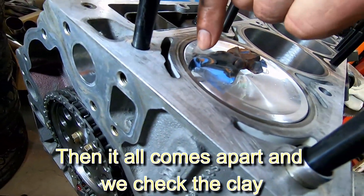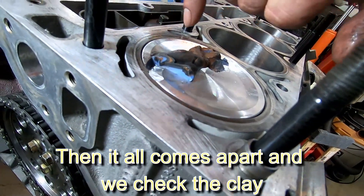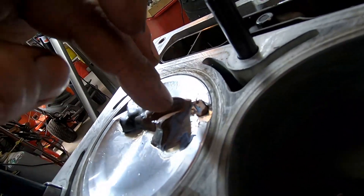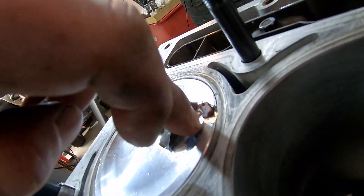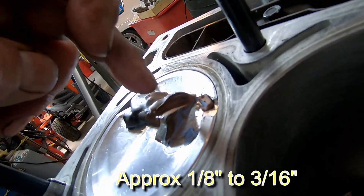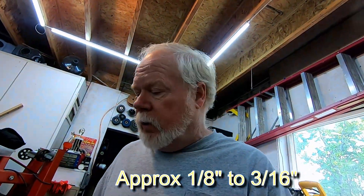We looked on the intake side and it didn't even come close to touching. The exhaust side — it's still way above the piston — and that's because the piston is dished. If it weren't dished it would need a valve relief. So we've got lots of valve clearance and there are no issues with any of that.